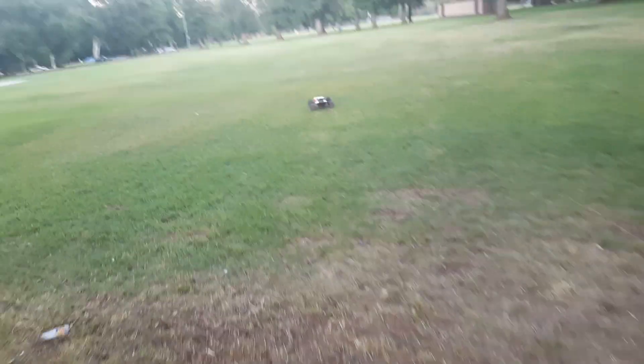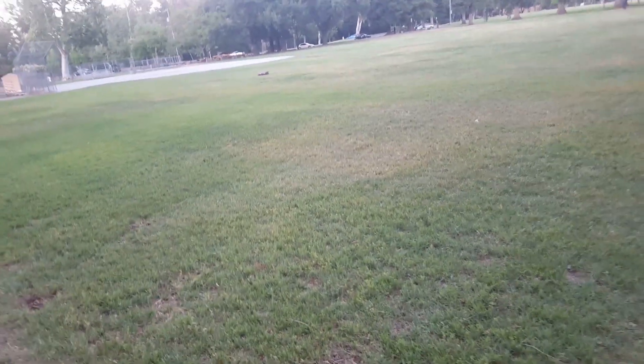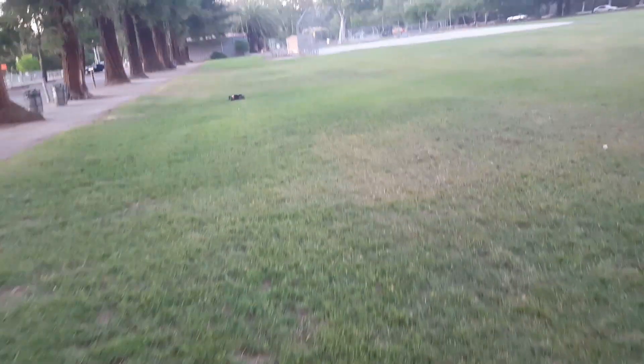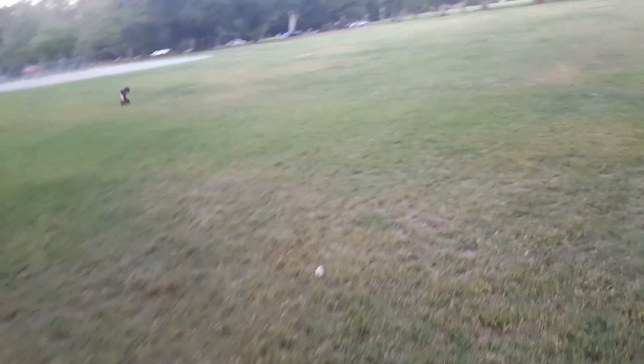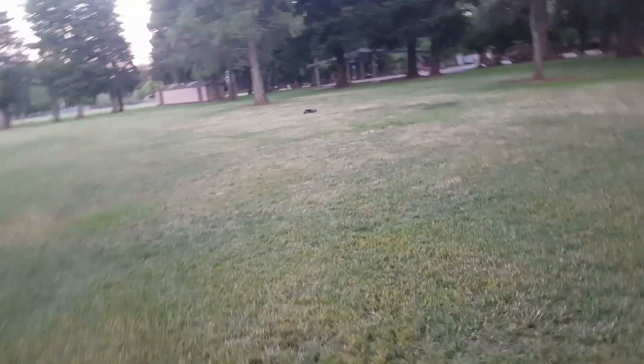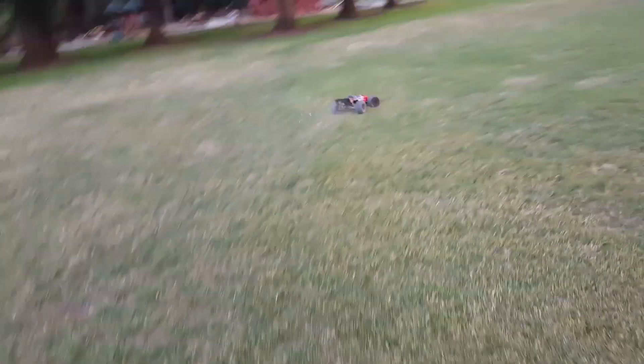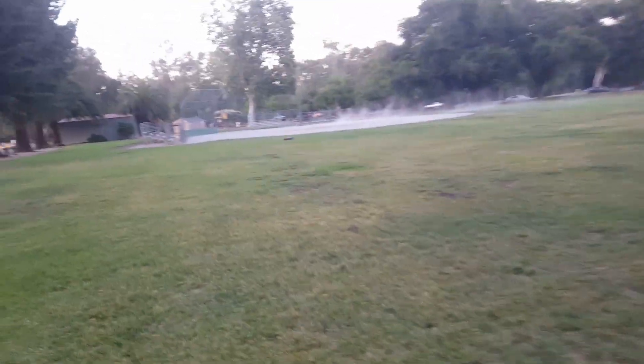Oh man, this thing is incredible! Nice, nice. Like I said guys, this is my first 6S vehicle — a lot of power and torque, so I am stoked on this. Oh man guys, wheelies for days! This thing is awesome.